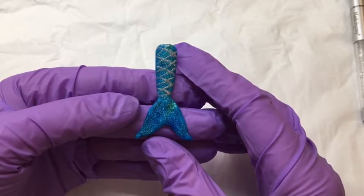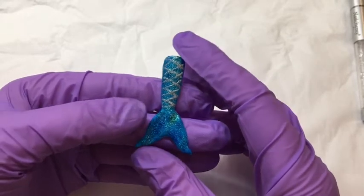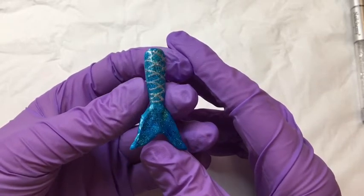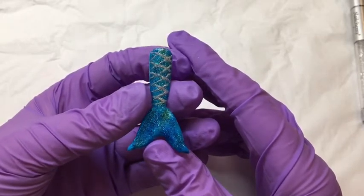Hi everyone, this is Sam, one of your Nailchemy educators, and I'm just going to go through and show you how to create this mermaid tail today using Aura acrylic gel and the gel polish and gel paint ranges.